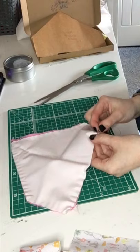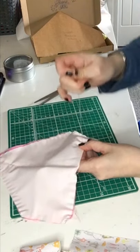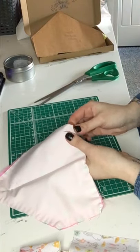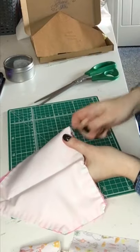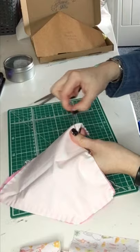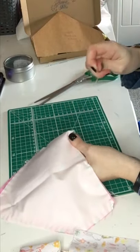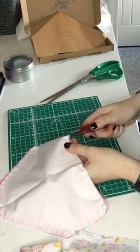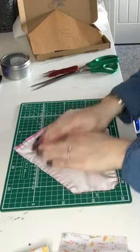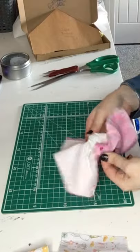We're nearly at the end — we want to stop about two inches from where you started. Now we want to do a secure tack at the end as well. We've trimmed the extra threads off and we have our inside-out product.